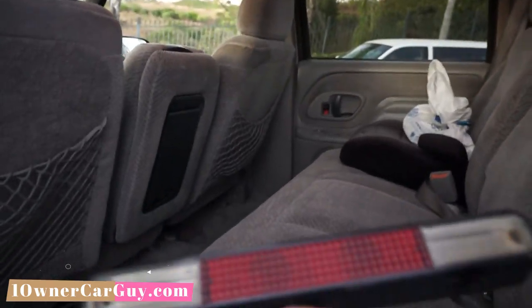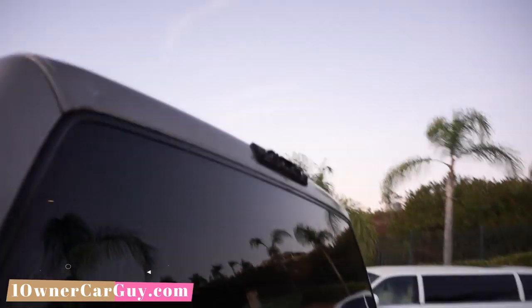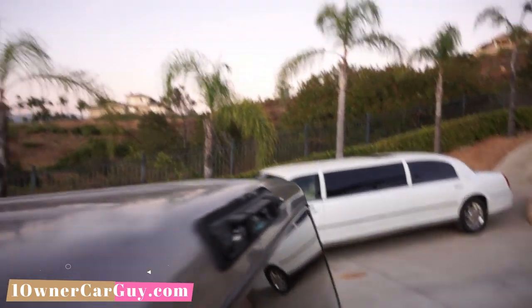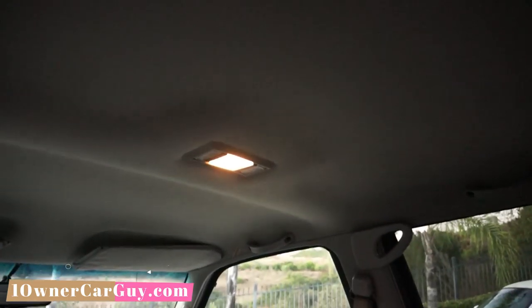Third brake light in the back seat — bam, it goes right there. Looks like it's a little chewed off on the top of it. Headliner is in great shape. Behind these seats — I haven't looked back there. What is that?